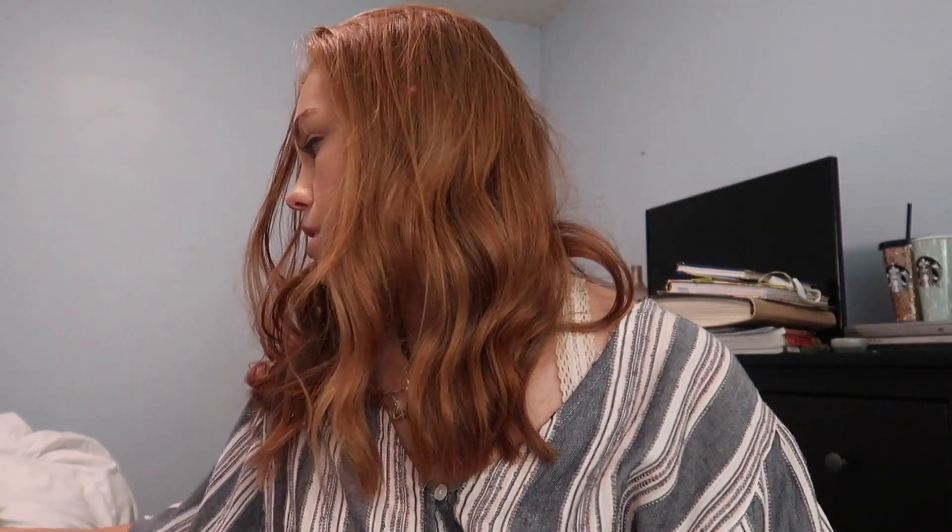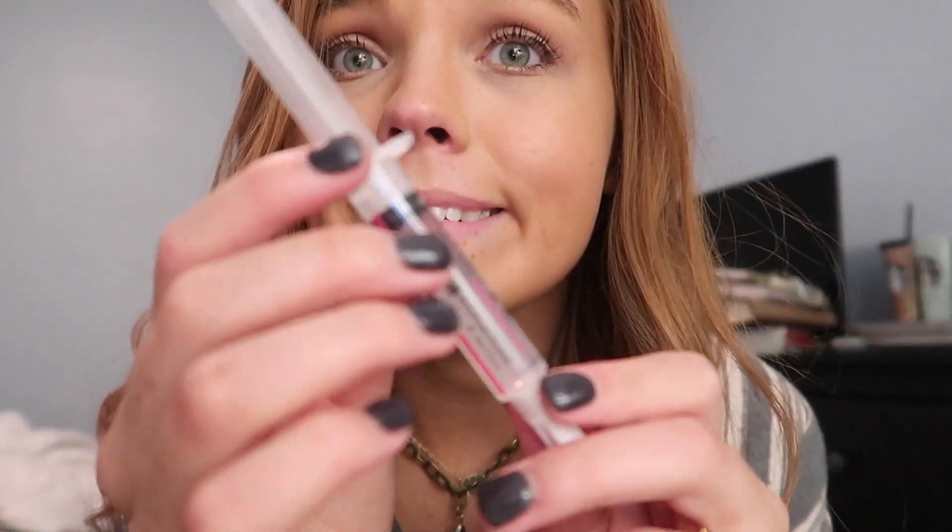I also have pretty sensitive teeth, and one great thing I've heard about this product is that it does not cause any sensitivity, which I really hope is true. I was so thankful to Nova Shine for sending me this package — it's super cute, I love the design of the product and packaging. I'm going to show you my first impression and also the results after a few days.